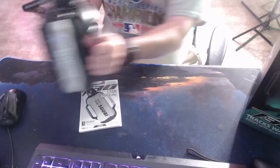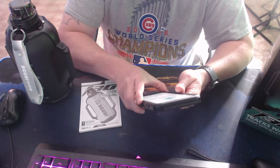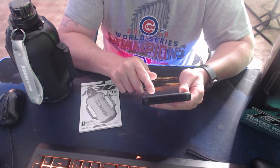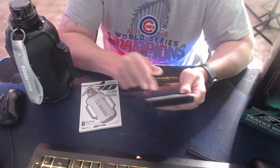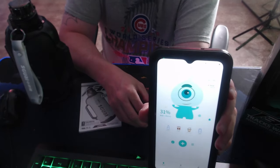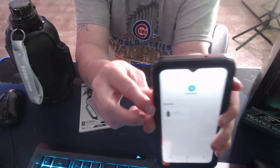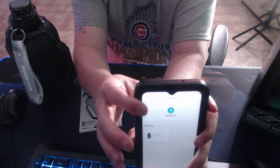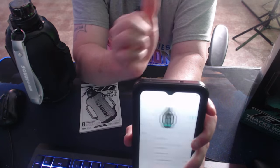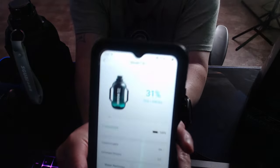Now here comes the fun part. You come to the app. This is how much water I have drunk today — 31%. First, we're going to go to Device. As you see where it is connected, all you got to do is add your device, and it will pop up and you click that, then give it a while to sync, and then it will say connected. As you see right there — connected.